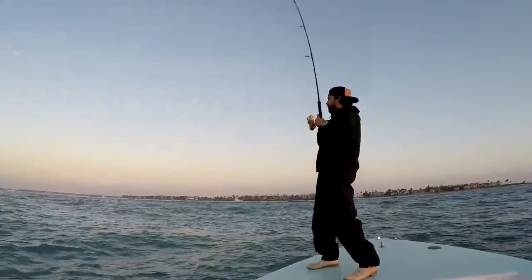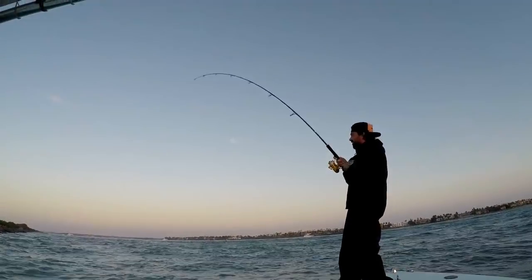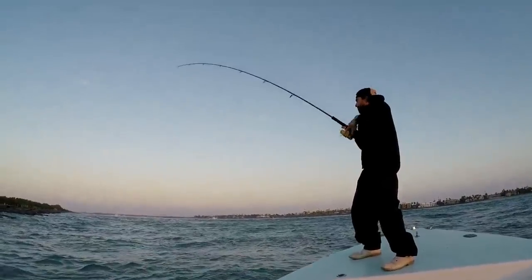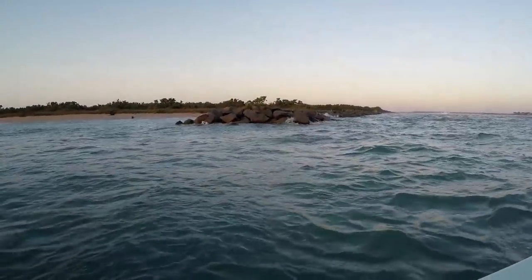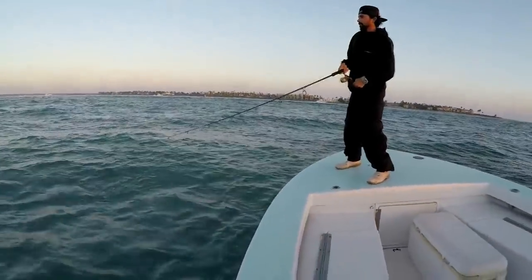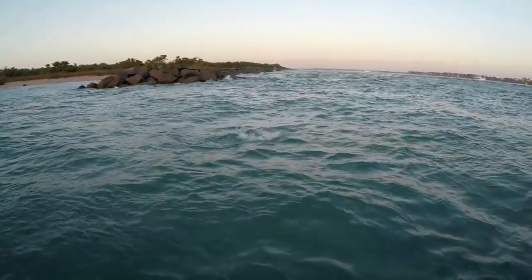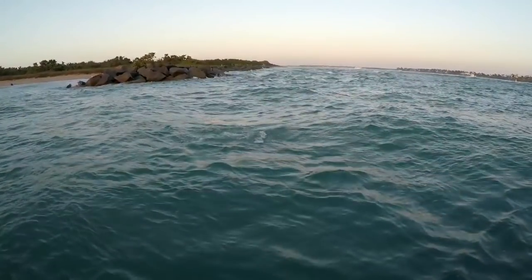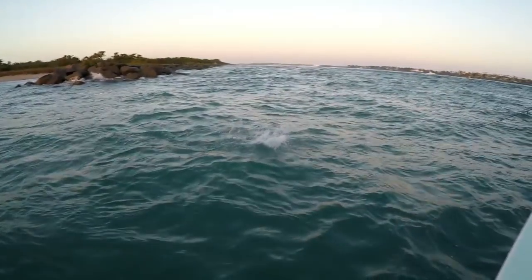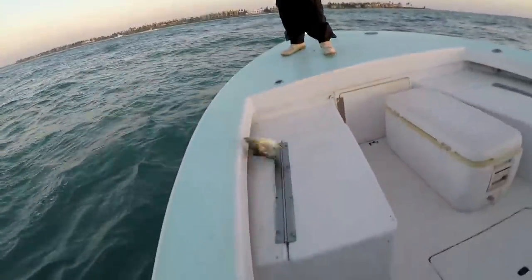Simon's on. Oh, that's a good one. He's flying through the - oh! He's in. You got him.